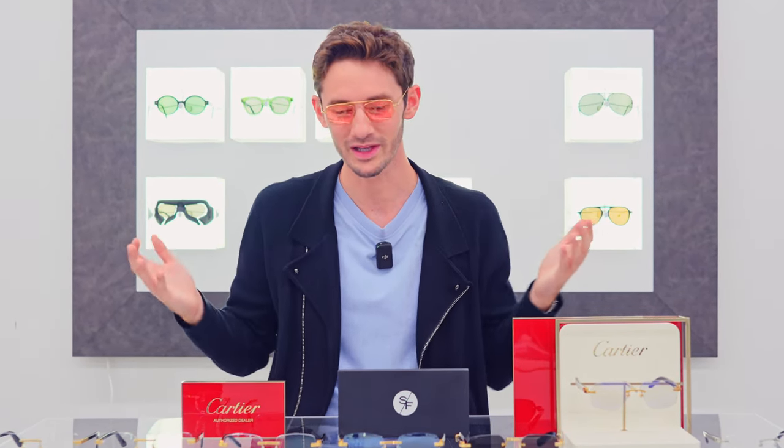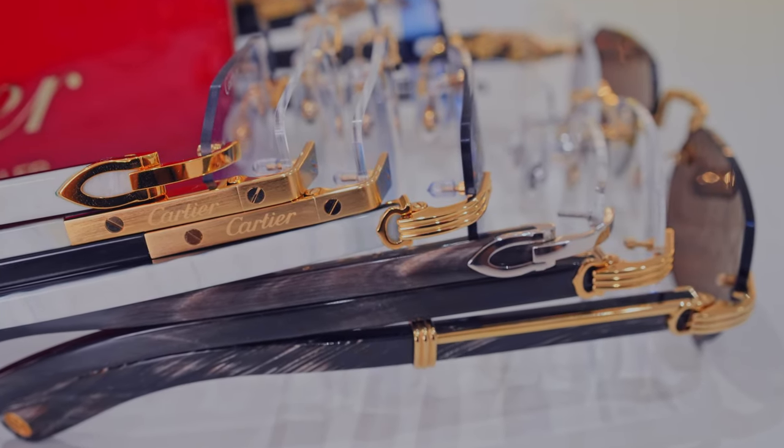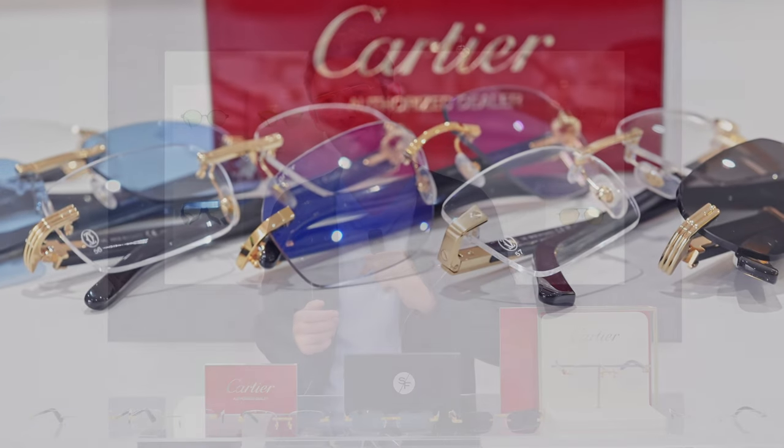Which pair do you like best? Which buffalo horn version would you choose — the white or the black? If you've enjoyed this video, give us a like and subscribe to the channel for more of the best eyewear content on the internet, including breaking news. Cartier has just announced a brand new buffalo horn design, so subscribe and I'll be the first to showcase it here on YouTube. I look forward to seeing you in the next video.